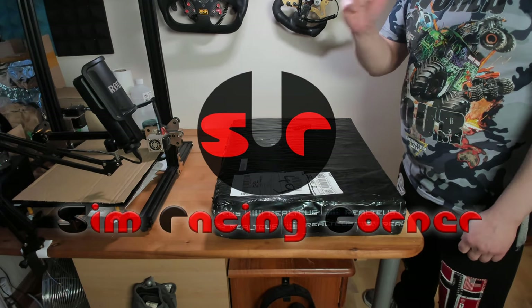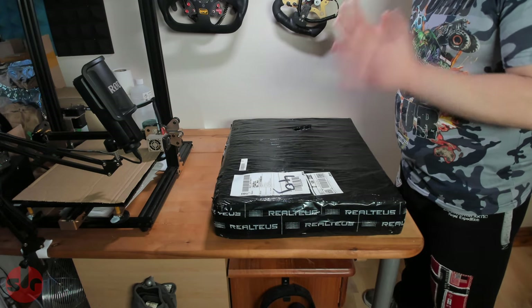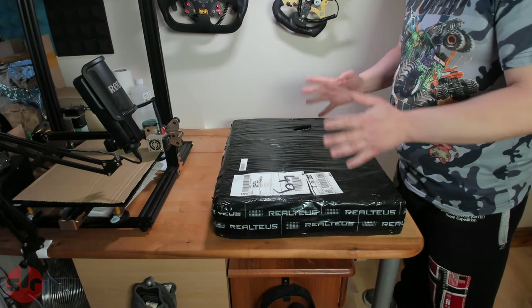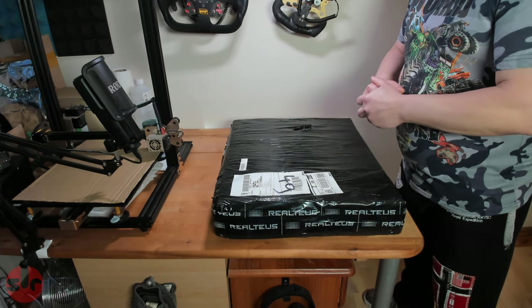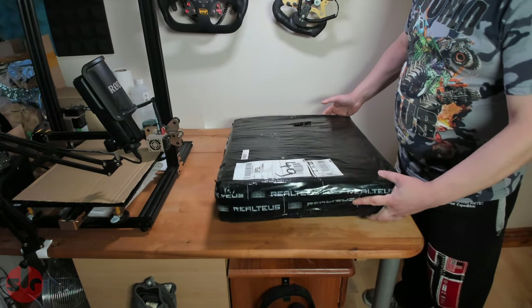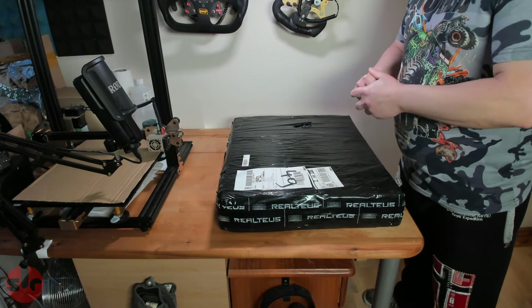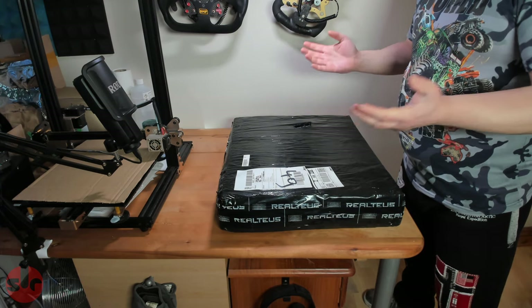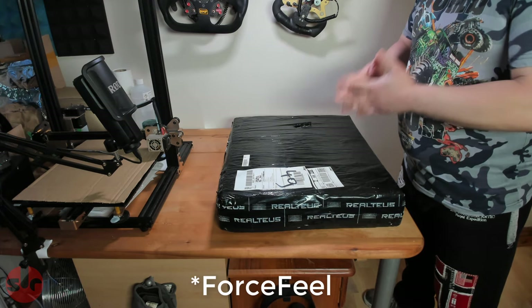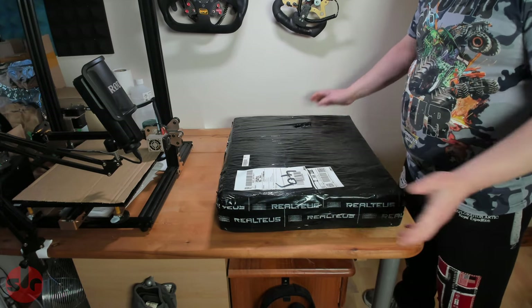Hello, this is SimRacingCorner. I have an unboxing today which is very exciting. First off, thank you to Thomas at Realtus for sending this to me. He contacted me a few days ago and said would you be interested in reviewing the Realtus Fuel Force, and I said yes please, and a few days later this arrived.